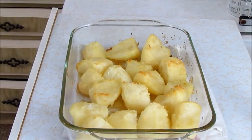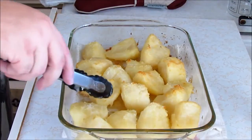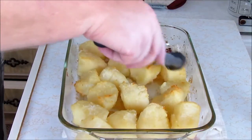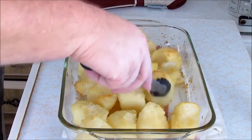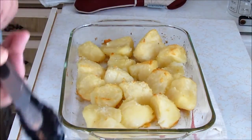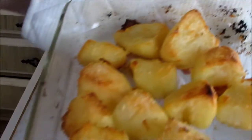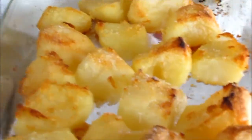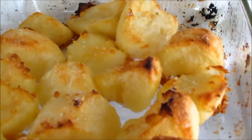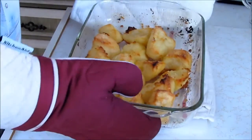Back in the oven for about 10 or 15 minutes and then we'll keep repeating this process. As you can see, our potatoes are starting to get there, starting to brown. Just going to give these a little flip around. Oh my god, they smell so good. We're going to put them back in the oven. Just listen — do you hear the crispy? That is the goodness.